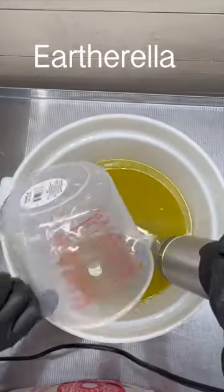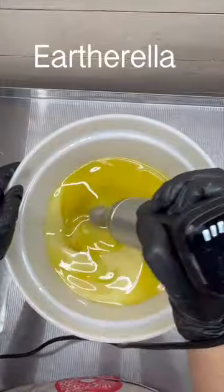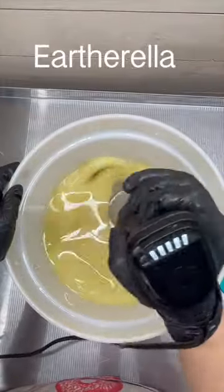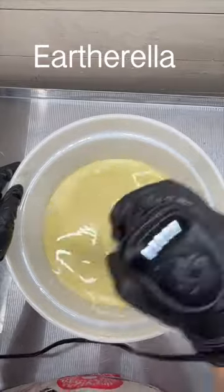After I have all of my candy corns made, it is time to start making the soap. My first layer is going to be yellow, so I am mixing my oils and butters and my lye water solution until emulsion, and then I am adding my yellow colorant.